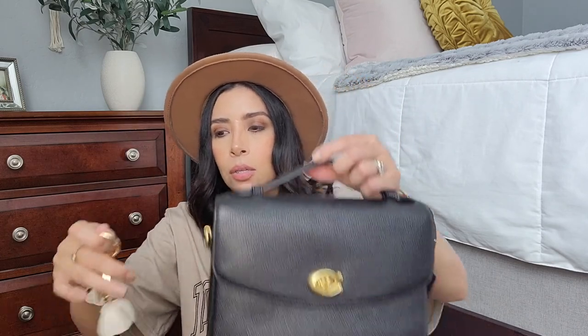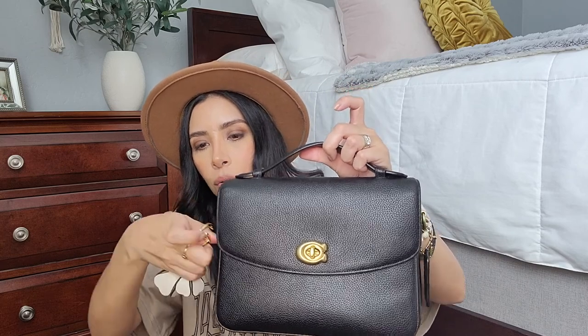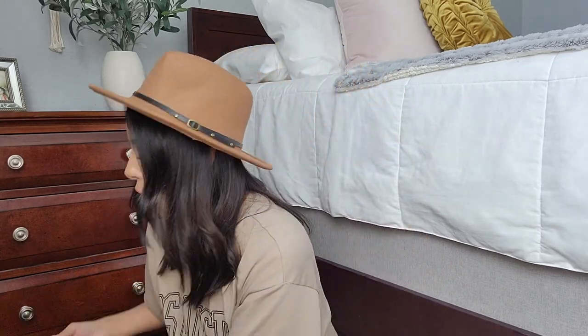I also have this little Coach keychain I got from the Coach website — it's so cute. I usually like to put it on my black bags because it gives a pop of color. I'm not really one to have things on my bag, but this keychain I absolutely love. I'll attach it like that so it goes on the Cassie.